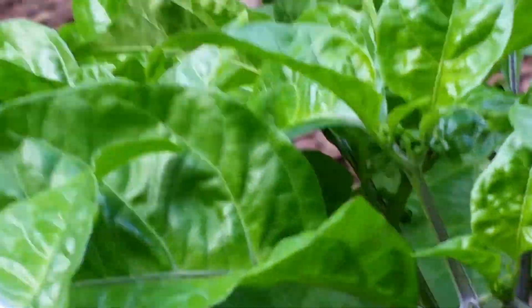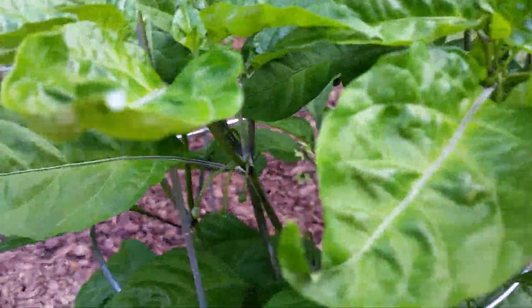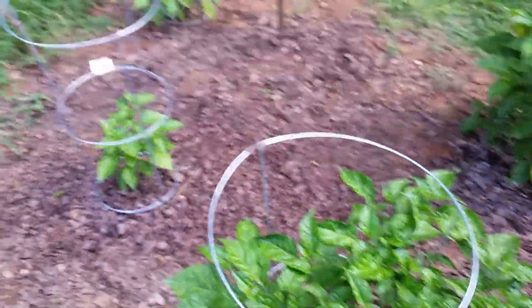Sorry if I'm a little shaky on the camera here. Let me see if I see any peppers growing on here. Not right yet — there's plenty of flowers, but they all seem to be doing good.